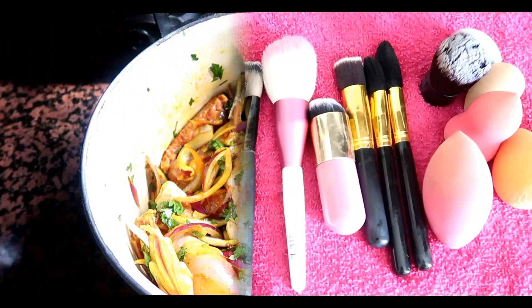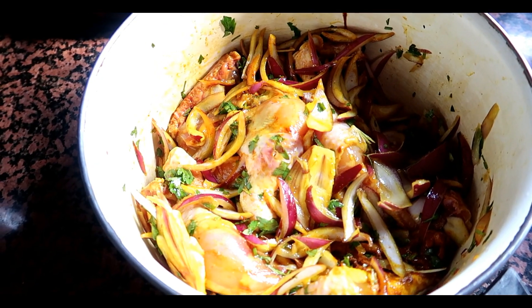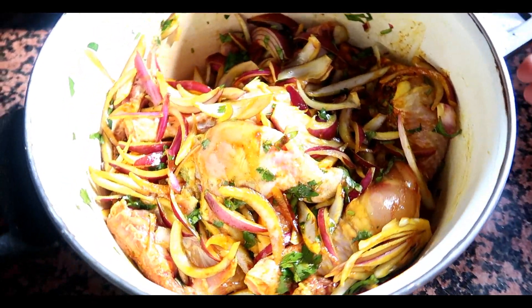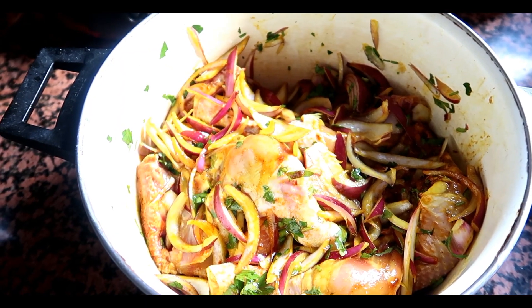Ça y est, tout est nettoyé, nickel. Là, on est tous en train de préparer à manger. Ma sœur qui est à côté aussi, elle prépare pour ce soir. Ma mère, elle a préparé du poulet qu'elle va mettre au four — elle va faire revenir le poulet avec les oignons. Et moi, je vais vous montrer la recette du jour que je vous propose. C'est super simple, j'ai regardé ça tout à l'heure sur YouTube.